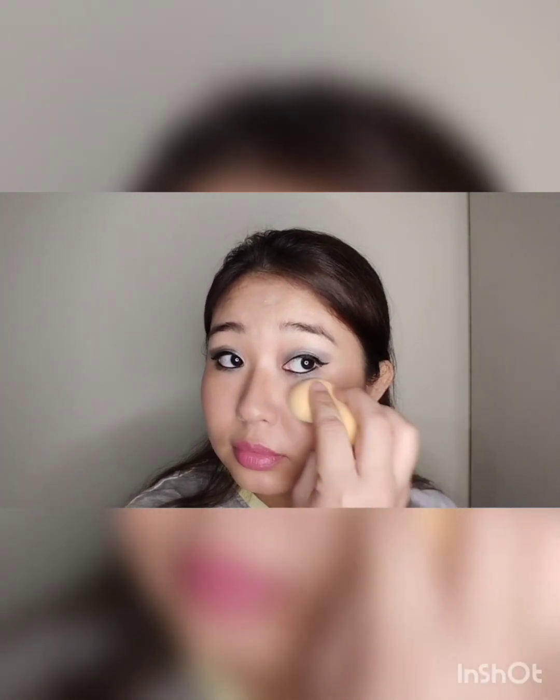After that, I take this Faces Canada setting spray and spray it on top, letting it set so that my makeup will last. Then with a blender's help, I blend in any excess product.